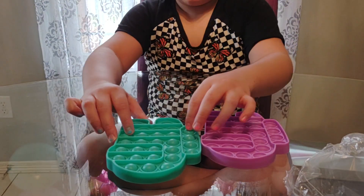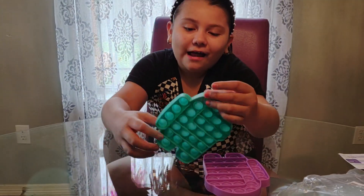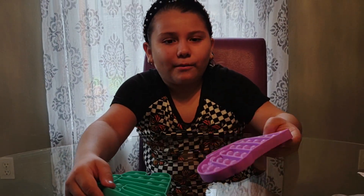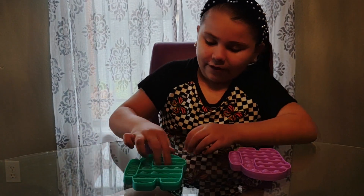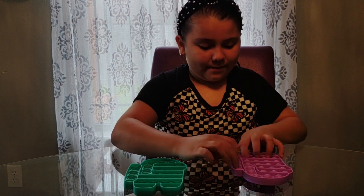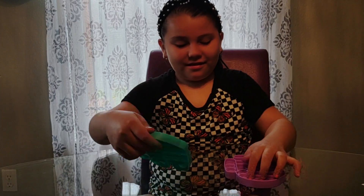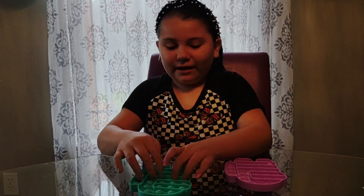They pop really loud. I like both of these colors — this one is kind of light and this one is a little bit stronger, so that's how they feel. They don't pop back up like some of them, and they're really, really loud. They're really nice.